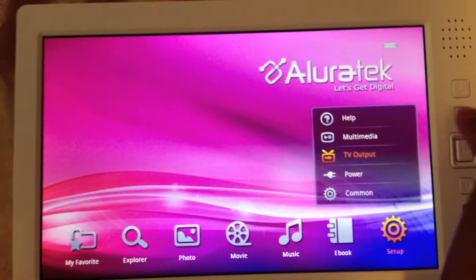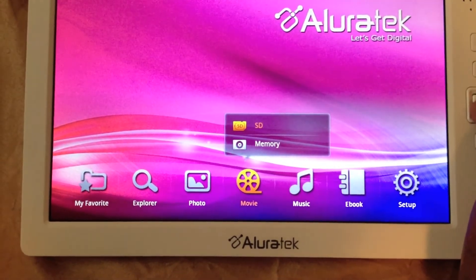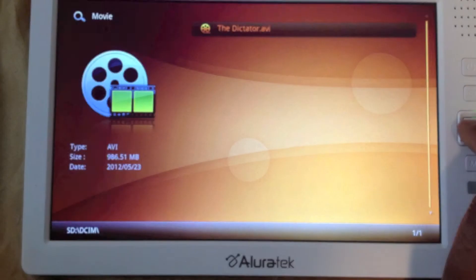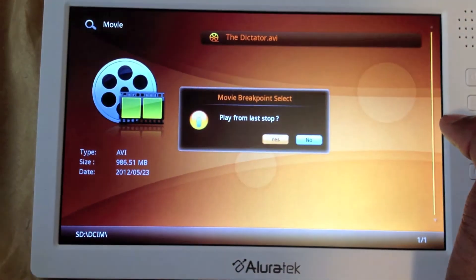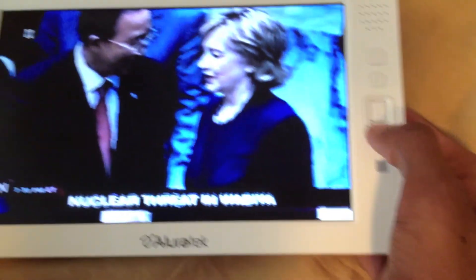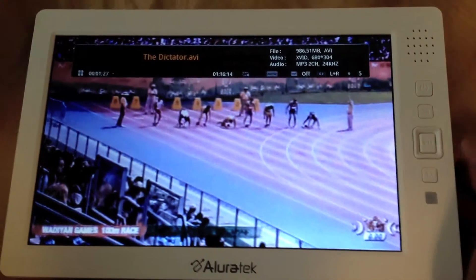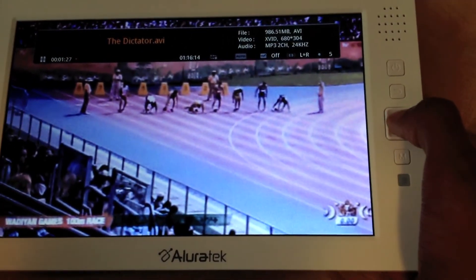I haven't had any problems with charging or anything. I'll just show you guys a part of a movie — as you can see, 900 megabytes, play from last stop. So you press a button to go up, and then you can just pause that, and then the top button to rewind.